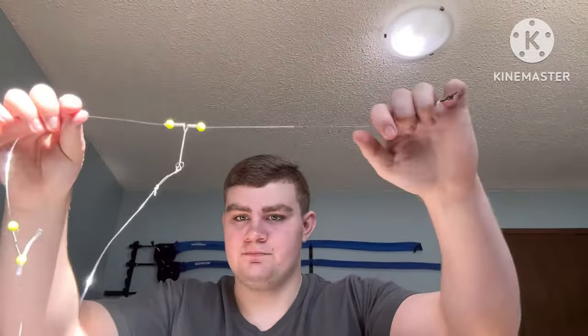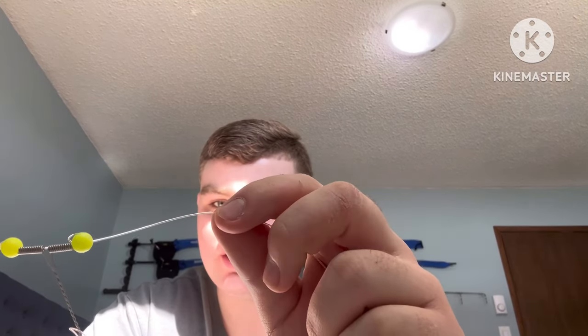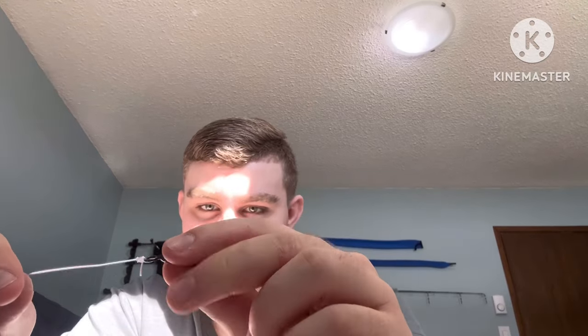That's it for the pickle rig. You've got your snaps, your uni knot on the line, a bead, the wire bracket, and a snelled hook on the other end. Then the bead again, another uni knot with the wire bracket and a snelled hook, another bead, and a snap swivel. I'll be posting more in the summer about fishing and making fishing rigs. If you have any questions, leave them down below — I'll see you in the next one.